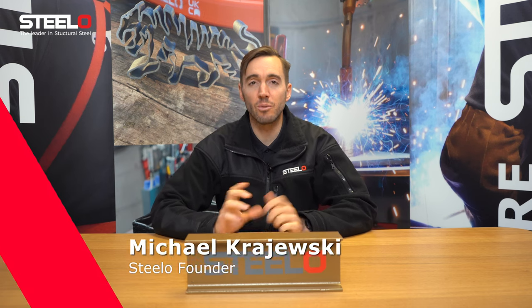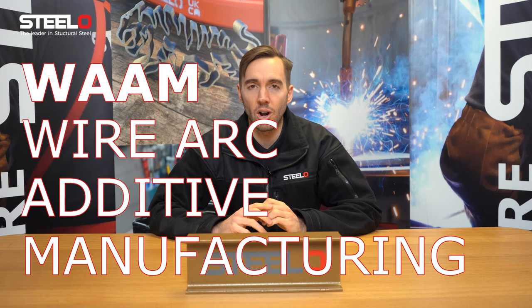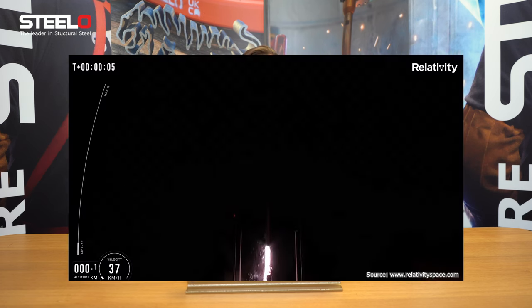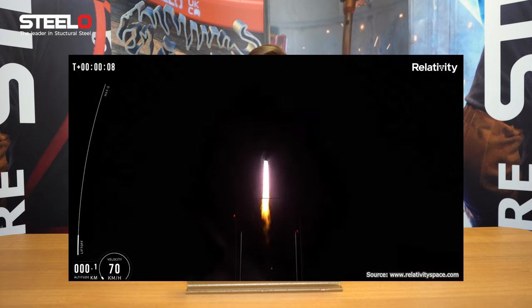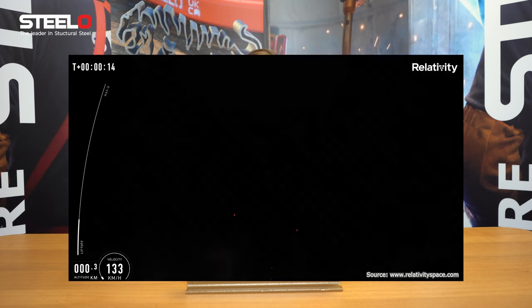Welcome everyone. Today we have some fascinating news for everyone that is into some new breakthrough tech. I'd like to introduce you to something called WAM, which stands for Wire Arc Additive Manufacturing, which basically means printing steel in 3D. You might have noticed that last week it made the news that the first rocket that has been 3D printed has launched into space.